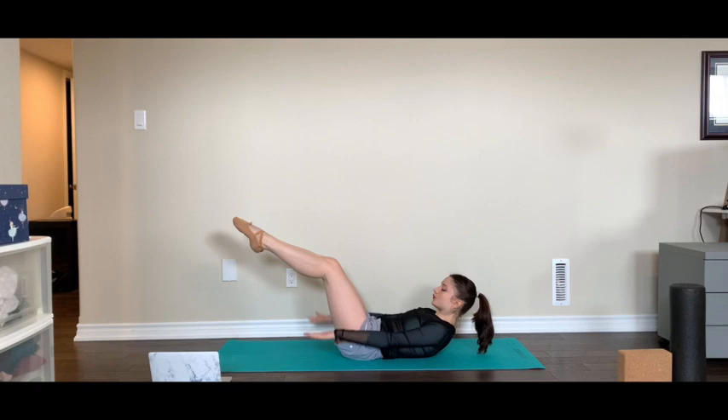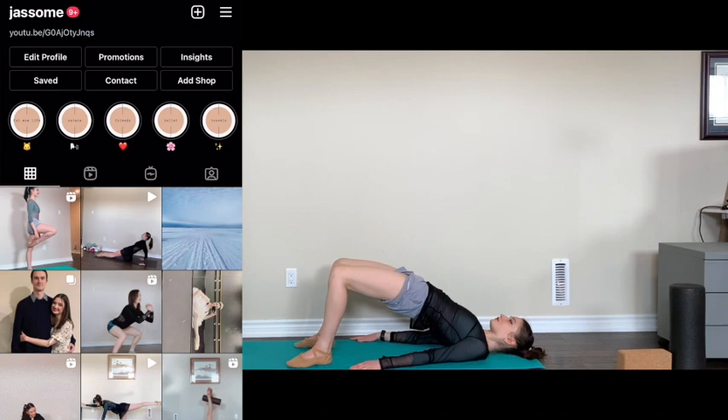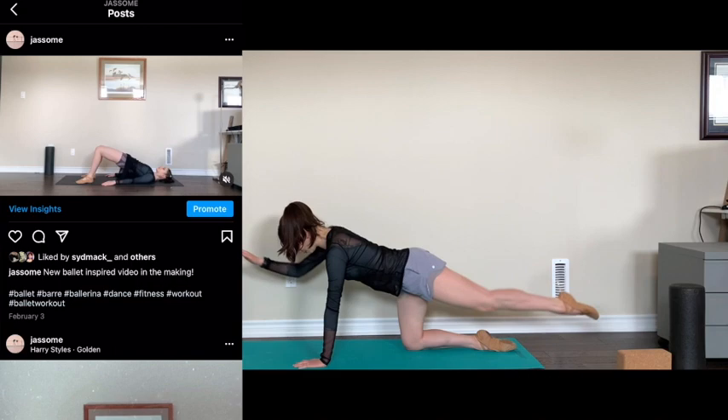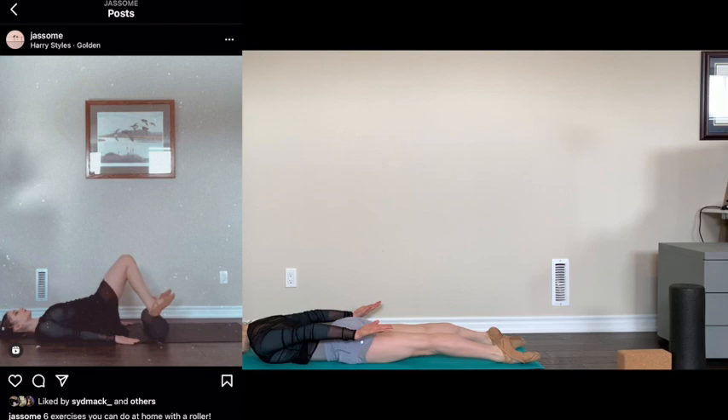Hello and welcome to my Pilates for dancers series. You don't necessarily have to be a ballet dancer in order to enjoy this workout with me. All you will need is a mat, some socks, comfortable clothing in which you can freely move in, and some water by your side to stay hydrated. I'll put a link below for my Instagram, it's jassome, where I post frequent workout videos every other day.